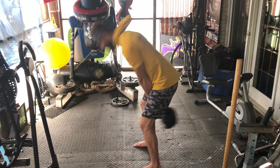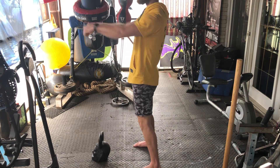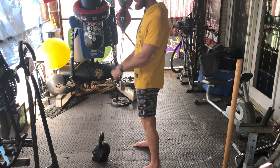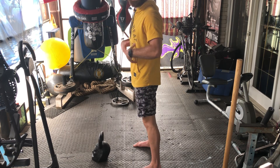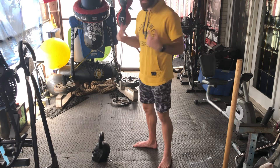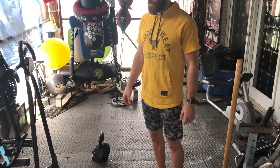I'm breathing in on my way down, and on the way up, I'm using my breath and the air to drive the movement. It's just like a punch — using what we call sympathetic breathing to drive more into the movement, increase the neural drive, and just make the movement stronger and more powerful.